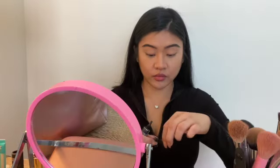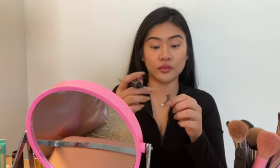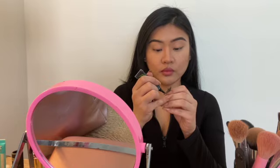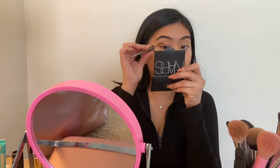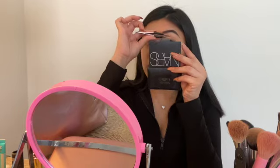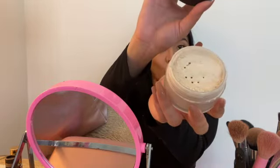Once my creams are all done, I get my eyelashes done. I apply my Ardell Demi Wispies lashes using the Black Kiss glue. I like to do my lashes before powder so that by the end of my look, the lashes and glue have already had time to dry.